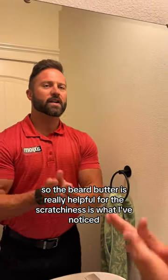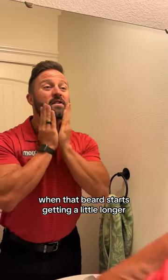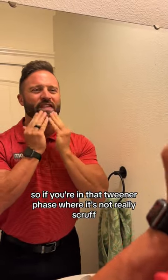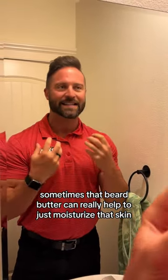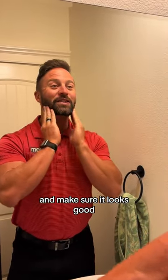The beard butter is really helpful for the scratchiness — that's what I've noticed when that beard starts getting a little longer and you start getting a little scratchy. So if you're in that tweener phase where it's not really stubble, it's not really a beard yet, sometimes that beard butter can really help to just moisturize that skin and the beard as well, and make sure it looks good.